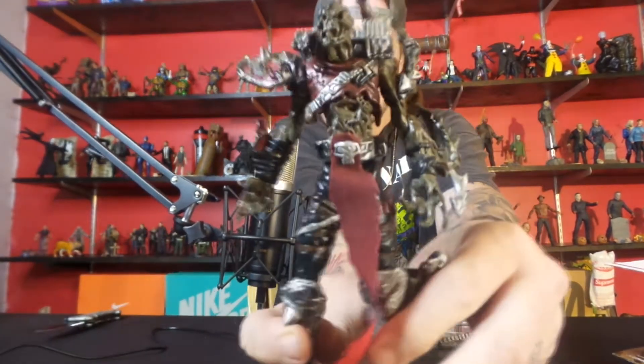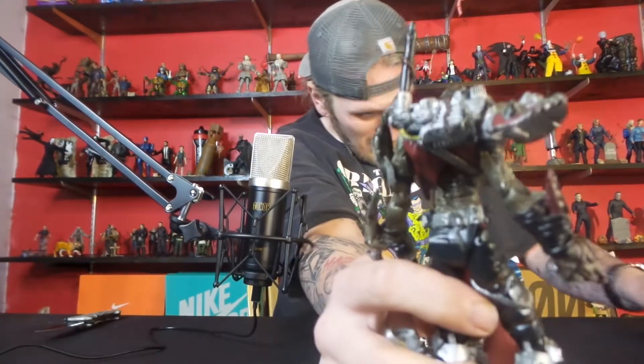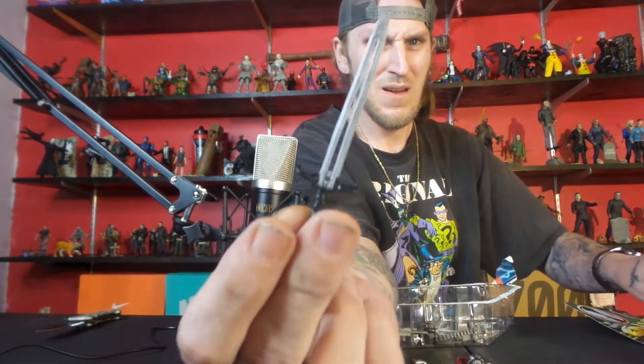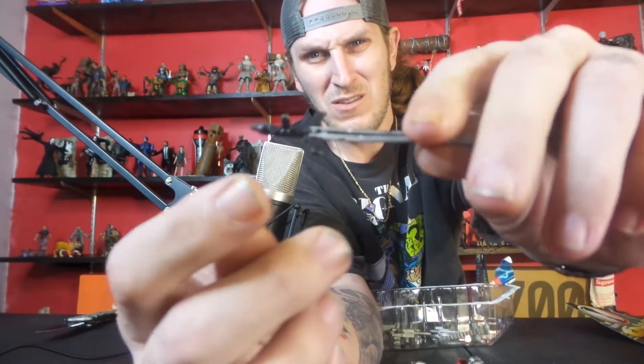He wasn't zip tied or nothing, he was just in there. There he is! He's got a sword. It's got a little peg on it, instructions are in the back.